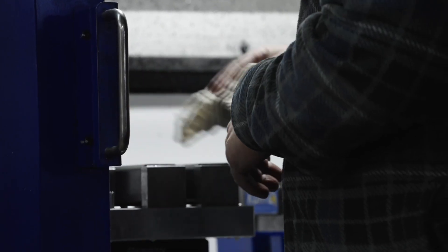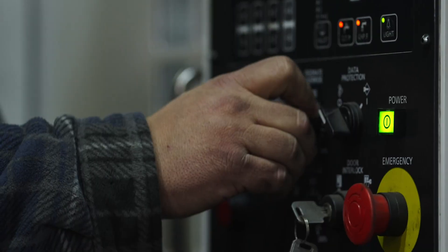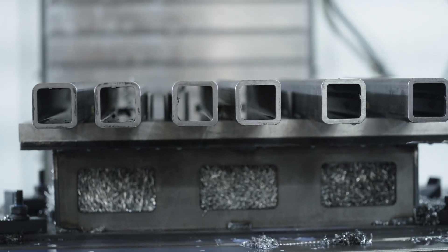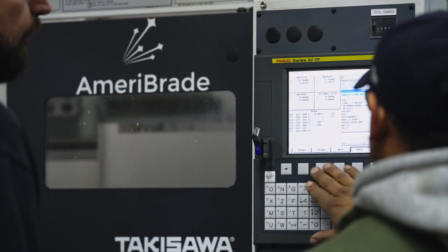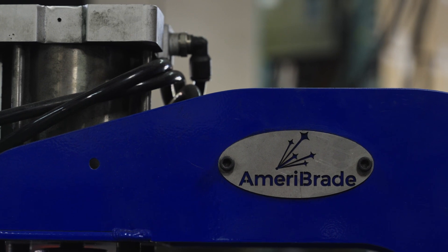One principle that has guided us — and as you hone in on it, it makes it easier to make decisions and move forward — is that we really want to add value to people's lives, we want to help people. You could say the classic line that we sell a machine that does a job, or we make metal parts, but we want to use our skill set — which is designing and manufacturing tools — to help others.